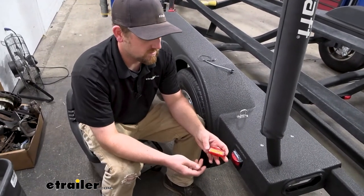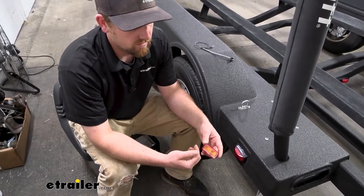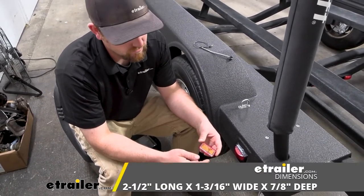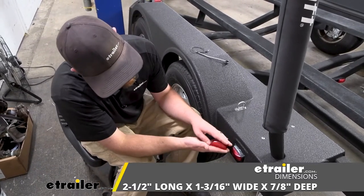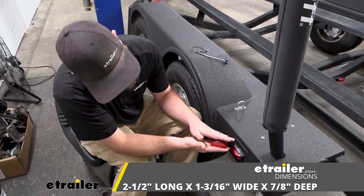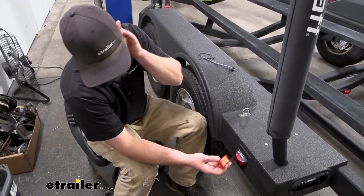So you're probably wondering if this is going to work with your setup. Just to go over a few measurements: as far as how wide the light is, it's going to be two and a half inches wide, an inch and three sixteenths tall, and the thickness is going to be about seven eighths of an inch. Pretty standard size.